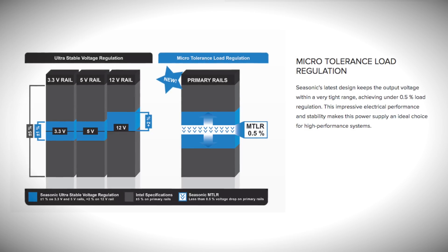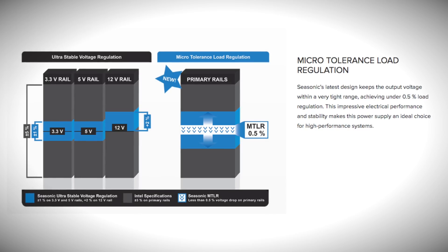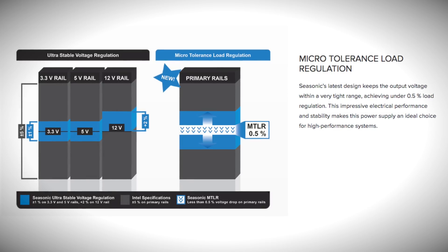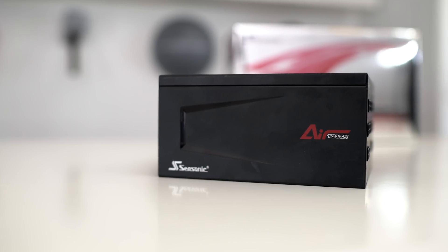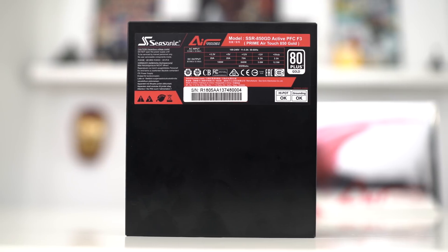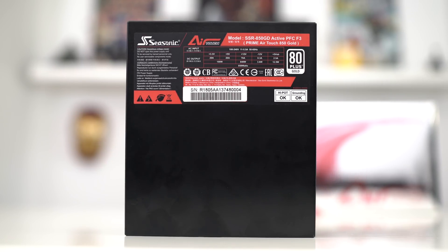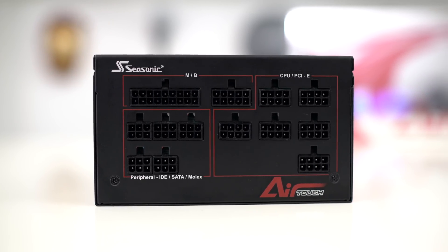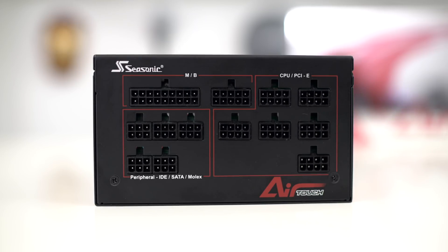One of the latest features of the AirTouch Power Supply Series is something called micro-tolerance load regulation. Seasonic's latest design keeps the output voltage within a very tight range, achieving under 0.5% load regulation. This electrical performance and stability means this power supply is geared for extremely high-end systems. Each side just says Seasonic and AirTouch. On the very bottom you can see the model number — Prime AirTouch 850 Gold — plus its 80 Plus certification. Since this power supply is completely modular, all cables hook up individually, and the front side is very simply labeled so you can plug everything in exactly where it goes.